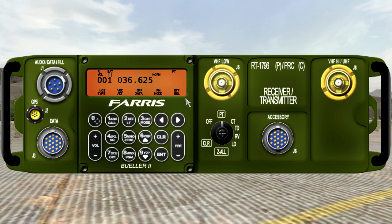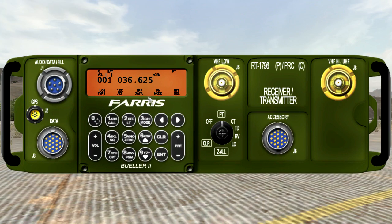Basically, this is how you use the 343, the 148, and the 117, which is the biggest radio of the set.